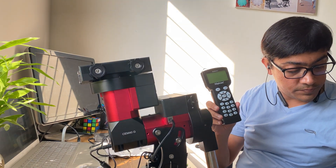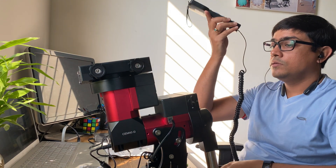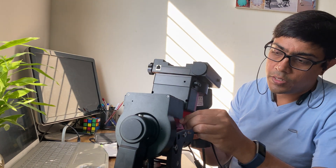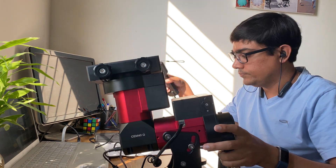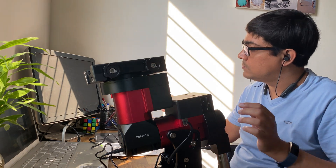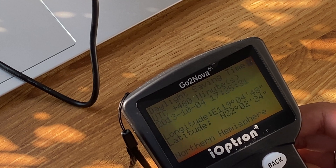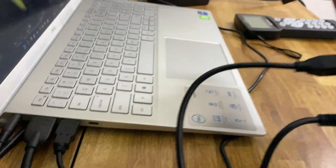Finally, here's the hand controller and the cable that came along with this. Let's power it on. I connected the mount using the USB 2 cable with my laptop and updated all the drivers.